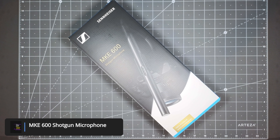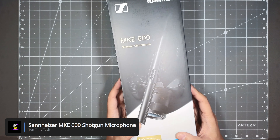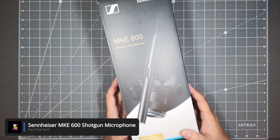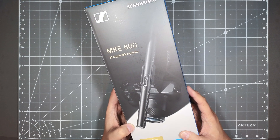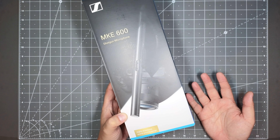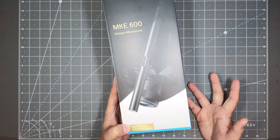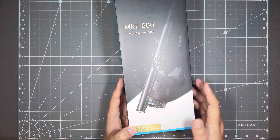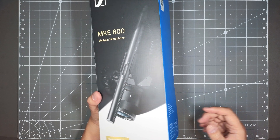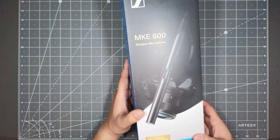Today, we will be looking at the Sennheiser MKE 600 shotgun microphone. This microphone has been out for a while. It's pretty tried and tested, very dependable, a lot of good reviews on it. It's not too expensive, but it's not cheap either. I got this for a pretty good price, so I decided to pick it up to replace my other microphone setup because I wanted a good shotgun microphone. We'll go ahead and unbox this today, install it onto my system, and do some test recording so you guys can hear what it sounds like. Let's begin.